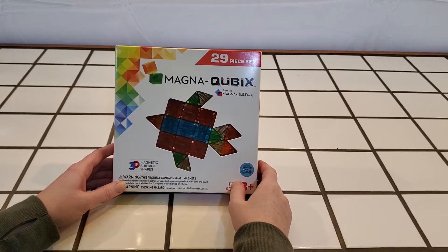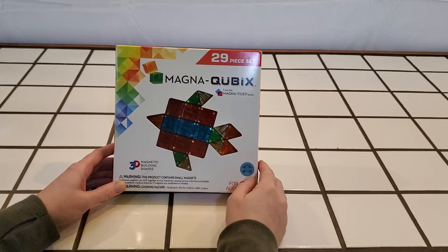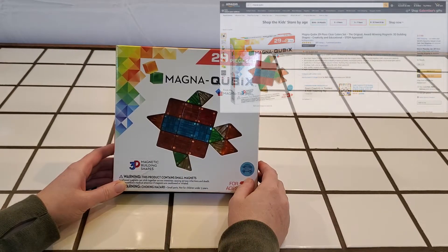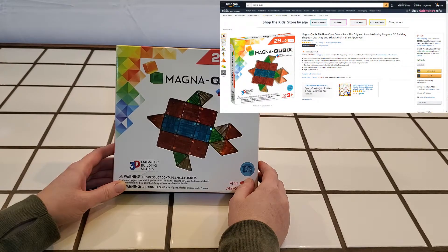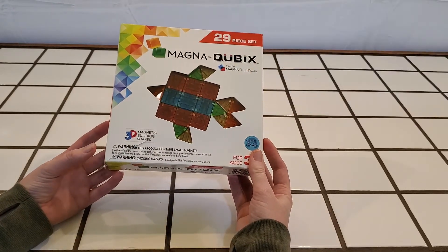Hello, I am here again to share another sensory toy, which is also another super fun magnet building toy. These are the Magna Quibix — I'm not exactly sure how to say that — but these are the 3D building blocks.